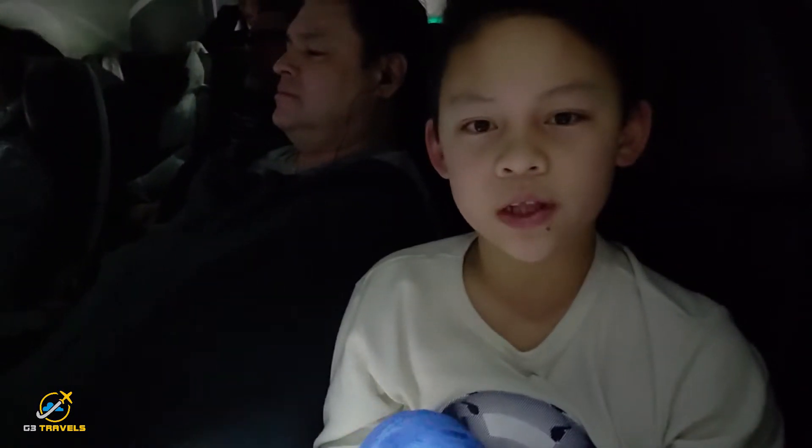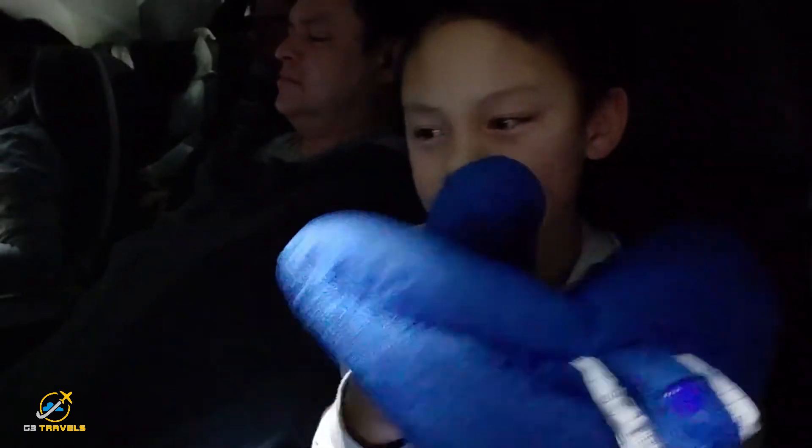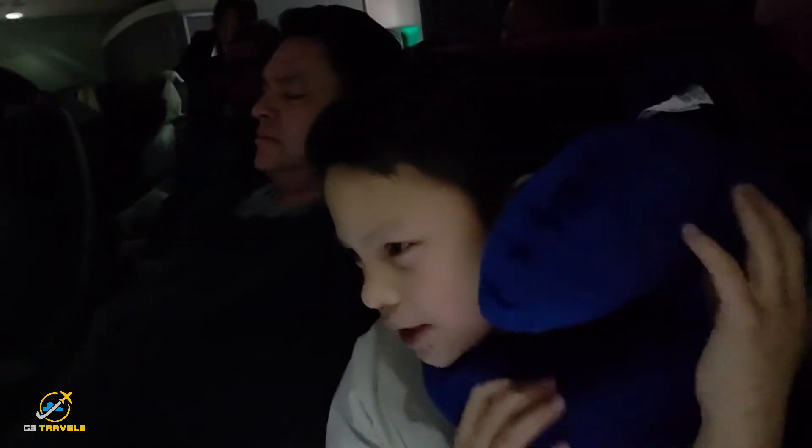Now we're on the plane and I'm going to use it. This works really well if you're on a window seat, but I'm in the middle, so it's not going to work out as well — but we'll see.